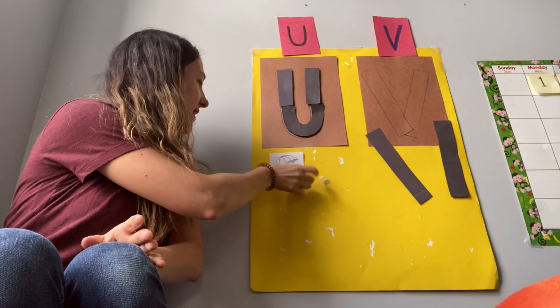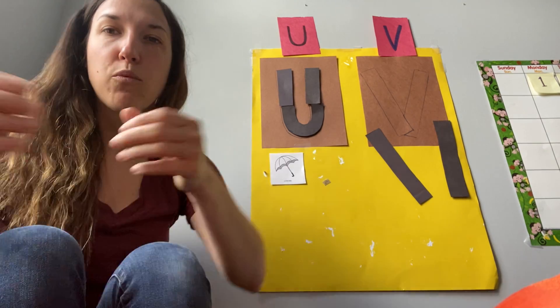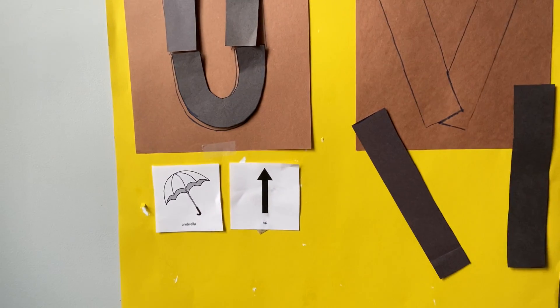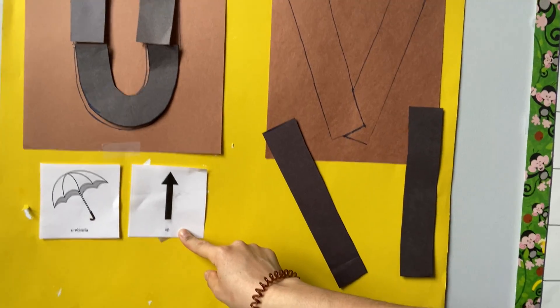Unfortunately I don't have an umbrella in my house, so I can't show you, but we can pretend we're pulling up our umbrella. I have one more thing that starts with the U sound, and that is the word 'up.' We look up to see the word up — so I'm going to reach up and take the word up. U, U, up! So I have two words that start with the U sound: U — umbrella, and U — up.